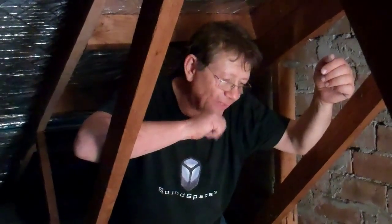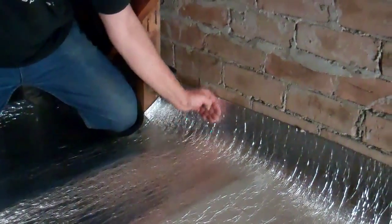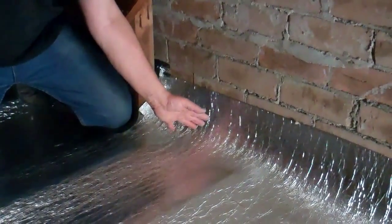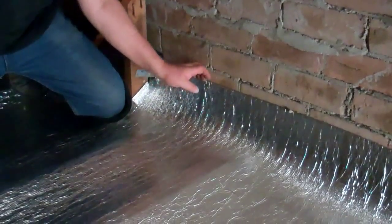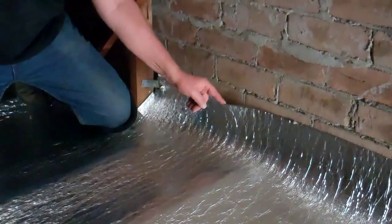Now that we've finished the job, a couple of things to add. When we reach a wall, we have to go up by around 100 millimeters — four inches — like this. This material is 8 kilos per square meter and provides a reduction of around 30 to 32 dB. 10 dB is about halving the sound, so 30 dB is three times halving the sound — we can estimate roughly an 85% reduction in sound transmission.